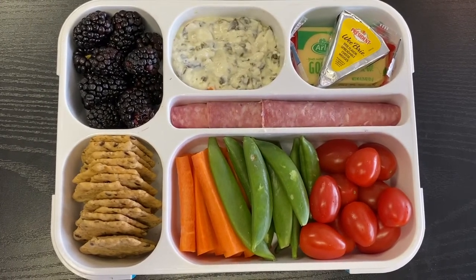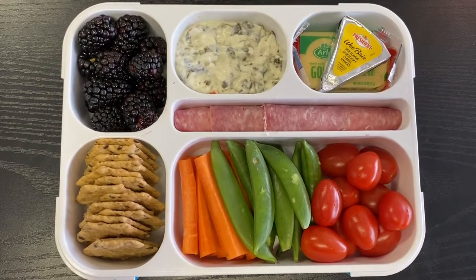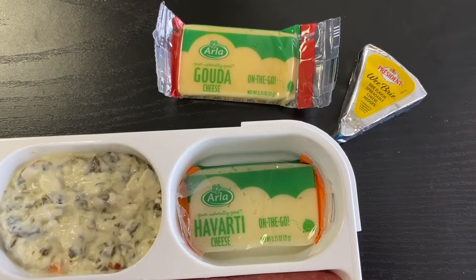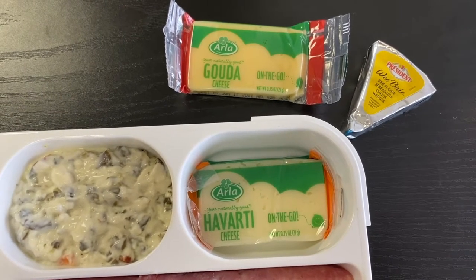On the top right I have three different types of mini cheeses — a Havarti, a Gouda, and a Wee Brie. I got the Havarti and the Gouda in a bag at BJ's Wholesale, and then the Wee Brie wedge is just from the normal grocery store.